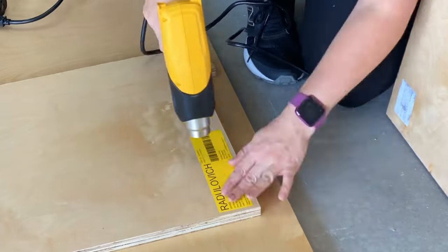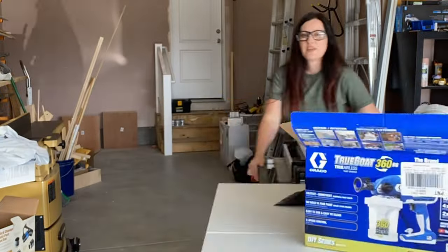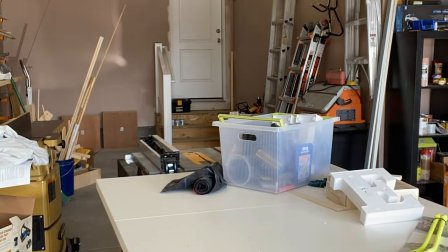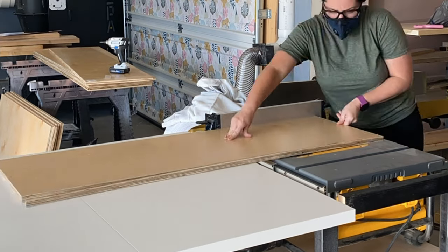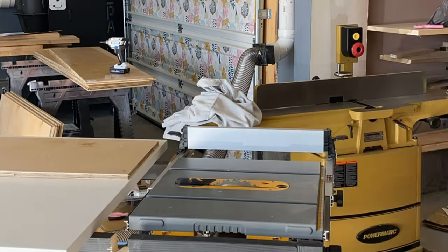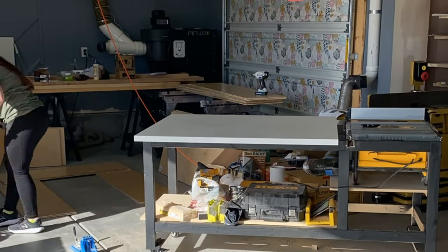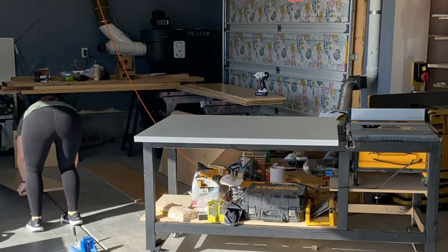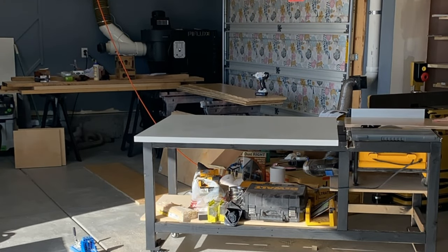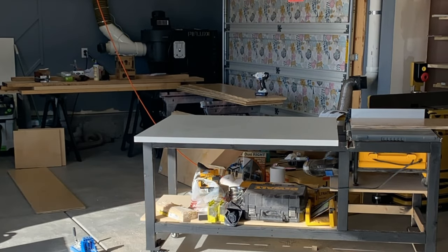A quick pro tip: when you have stickers stuck to your lumber you can use a heat gun — heat up the sticker and it'll come right off without any residue left behind. Now I'm gonna pull out my table saw and make sure that each piece is actually the same depth. As I was putting the first box together I realized that not every piece of plywood was exactly the same depth like I had hoped, so I ran each piece through the table saw to make sure they were all the same depth.